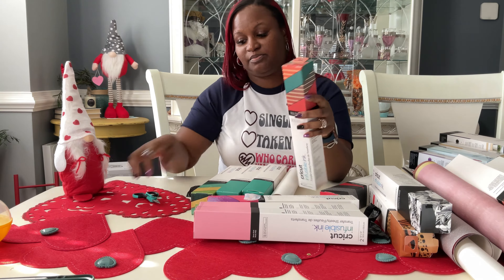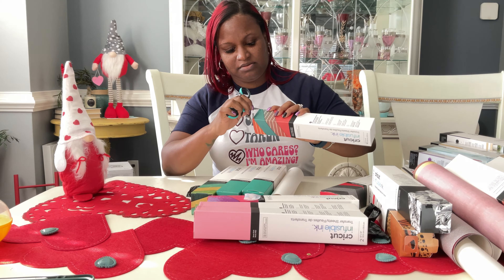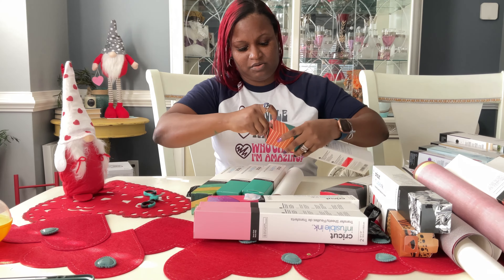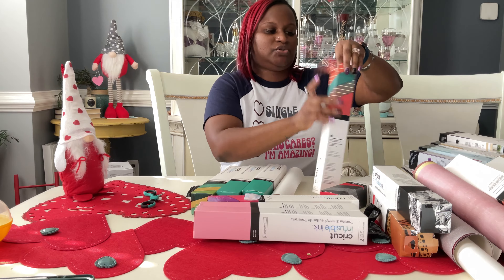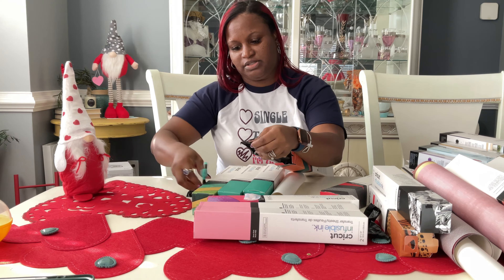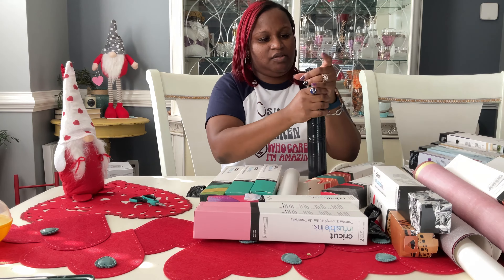And then this one is retro ombre, so I'm definitely going to open this one and see what this brings us. This one should be very pretty. I'll probably bring this out also during fall season, or actually during the summer as well.